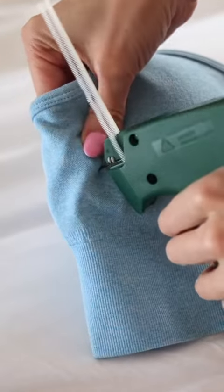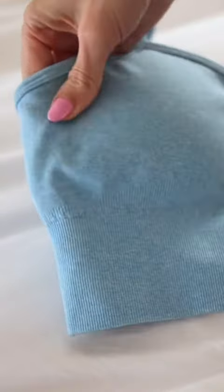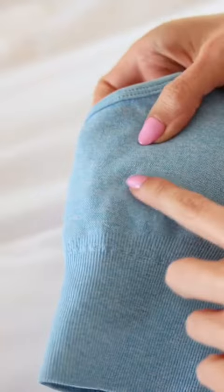And when I say micro stitch, I mean it is the smallest, tiny baby stitch. You cannot see it. It does not damage your clothing, and it's going to keep the removable pad in place. I feel like this has changed my life.